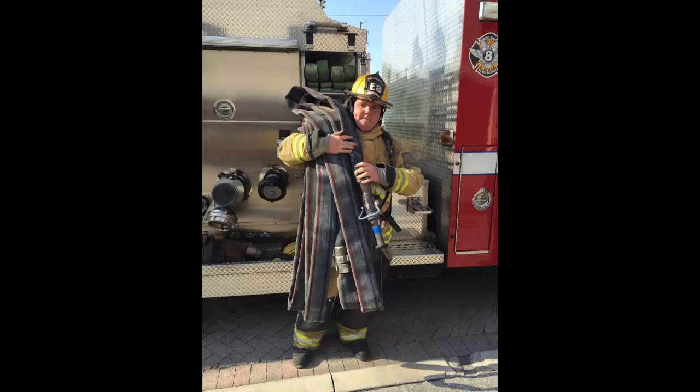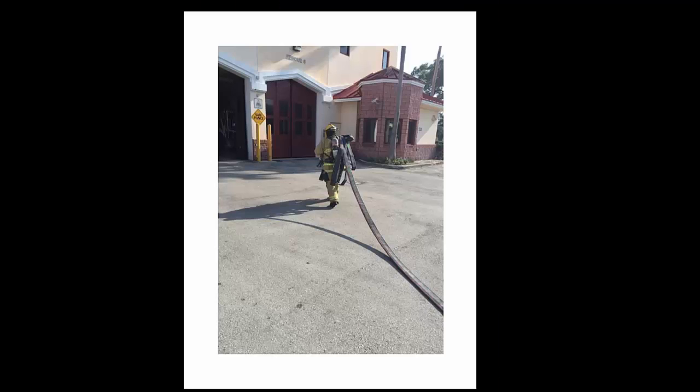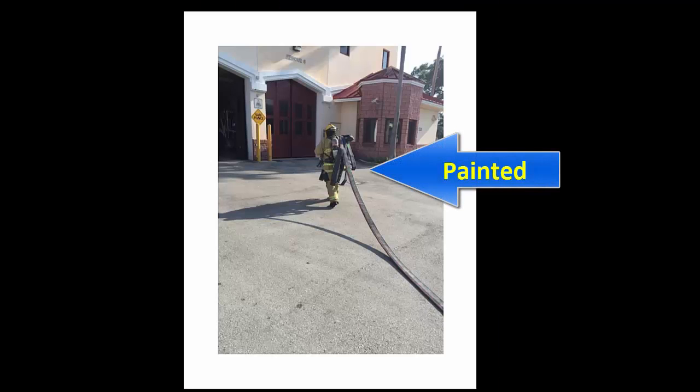Notice here the firefighter has a well-distributed amount of hose in the front and back as he walks away from the apparatus. This allows for an easy stretch between cars and around objects. The green painted areas on the hose line are reference points to the midpoint of each 50-foot section of hose.